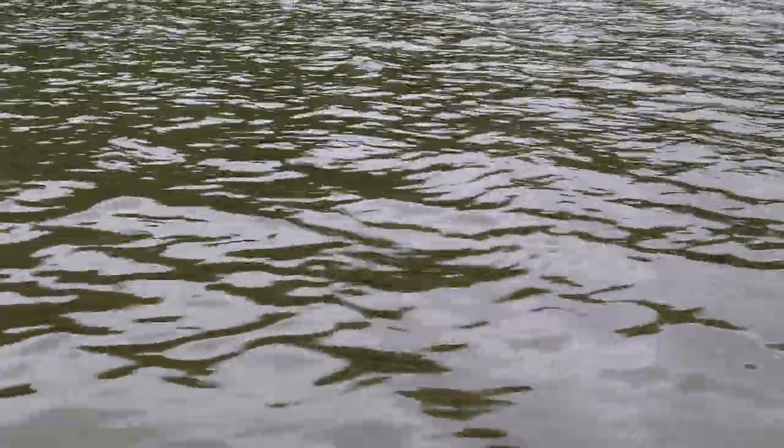Alright folks, there you have it. That's the pattern that's working on this lake on this spring day — those wind-blown banks is where the biting fish were. Is it because of the plankton bringing bait fish in there, or was it because of crappie up in there spawning? Who really knows. We just were able to figure out what was working, reproduce it, and catch fish. Here are some more fishing videos I'm sure you'll enjoy. If you like the channel, please hit subscribe and be sure to hit that little bell symbol so you'll be notified when any new videos come out. We'll see you on the water.